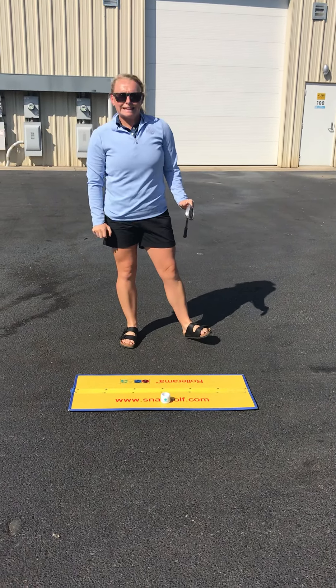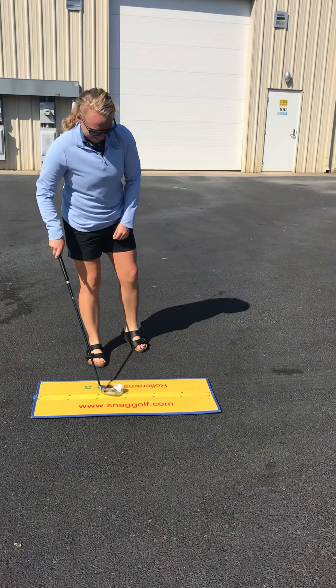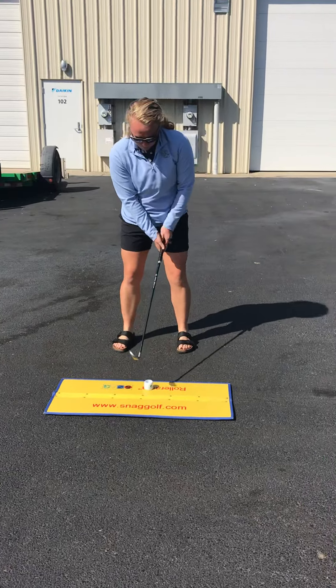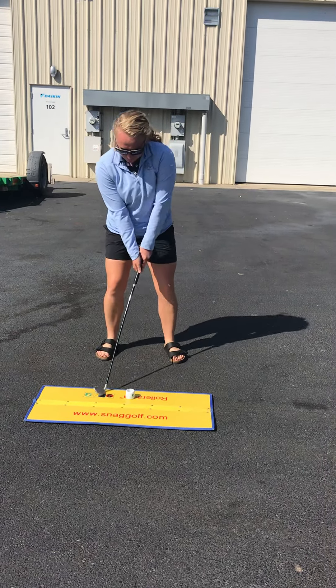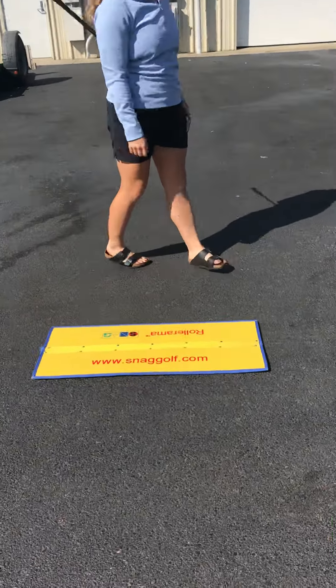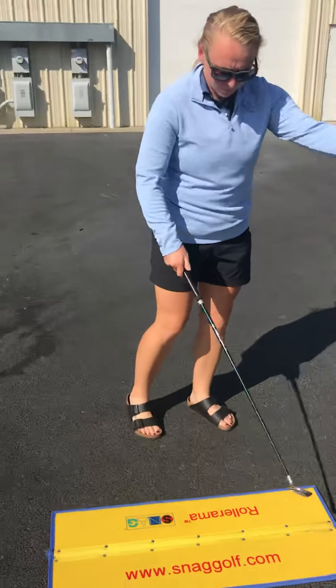Give me another one. Perfect — you see they don't damage the targets. Everything's good. Thank you.